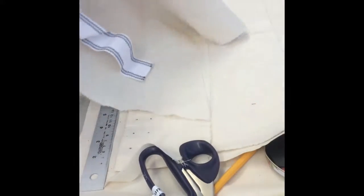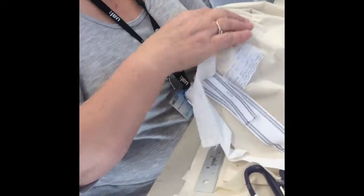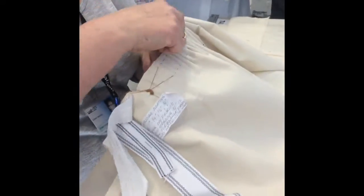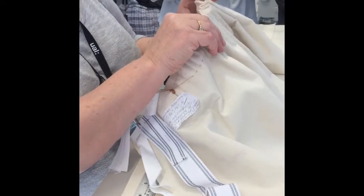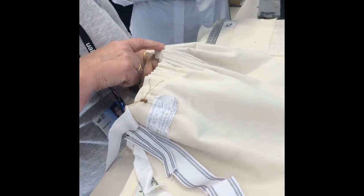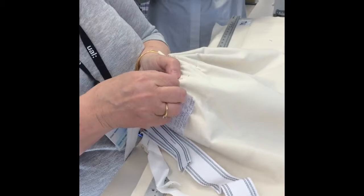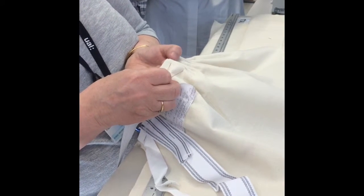So I want it to graduate like this — so it comes down into the front bit of my skirt and just kind of disappears. And then my bodice sits over like that. I don't want it to just stop dead and then my bodice is like that — it doesn't look nice. You want it to graduate into it. So for here I've done an inch, three-quarters, half inch. A quarter was a little bit too shallow.